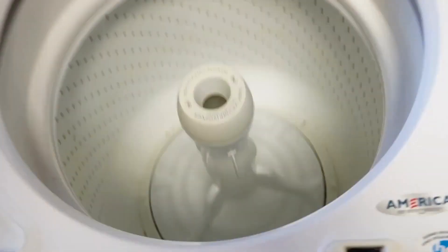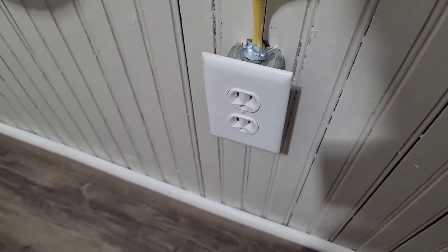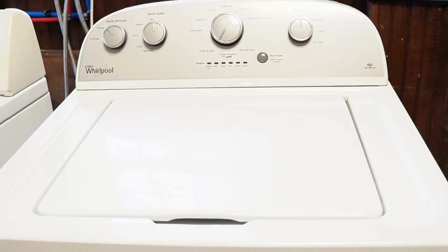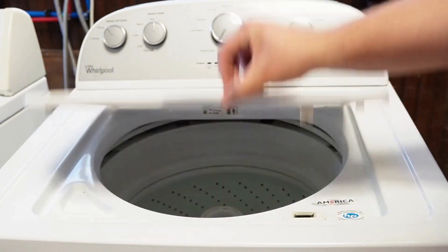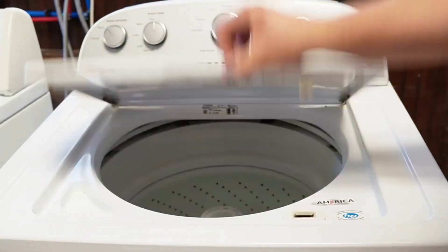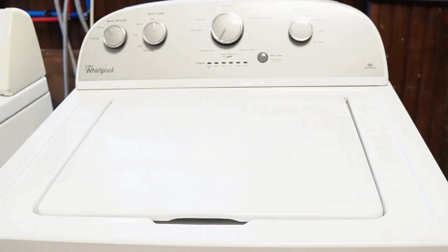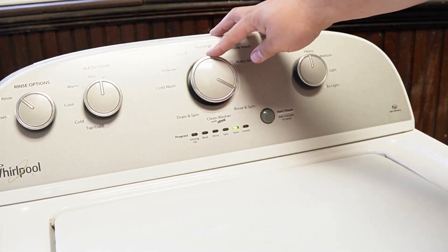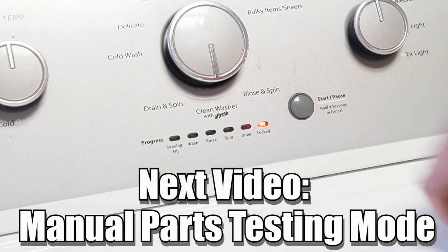Now let's try one more reset technique before the video is over. First, unplug the washing machine and let it sit for about one minute to drain any capacitors or memory, just like we did the first time. Then plug the washing machine back in and let it sit for a few moments. Then open and close the lid six times in under 12 seconds. This works on some but not all models and will issue a reset command to clear any issues beyond what the reboot or reset mode did. There are many other modes and commands available on this style washing machine — click on the videos at the end screen to learn more about those hidden commands and features.